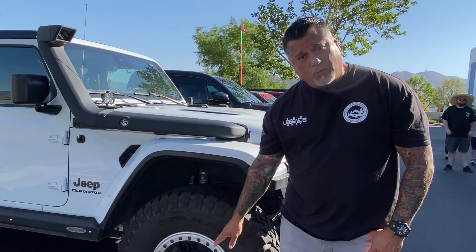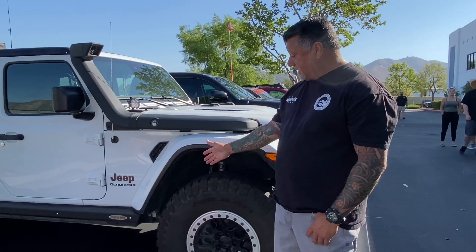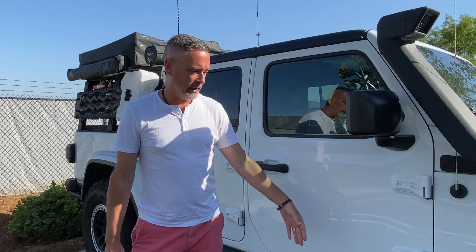He's running the Mopar rims, which have a simulated beadlock, but he could actually upgrade to a full beadlock setup. He's also running rock sliders — those came installed from Huntington Beach Jeep and they really like them.